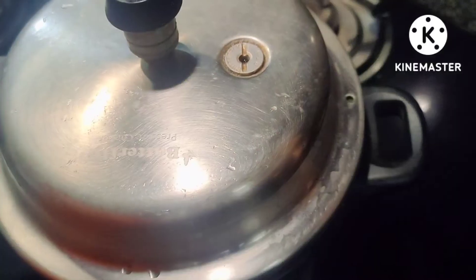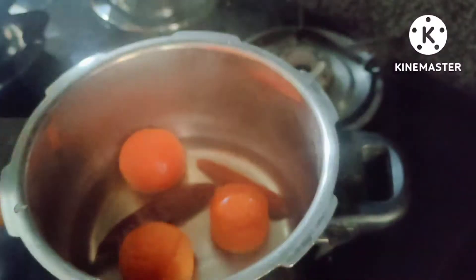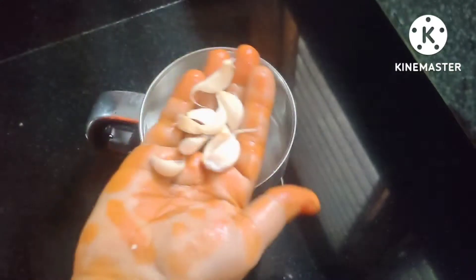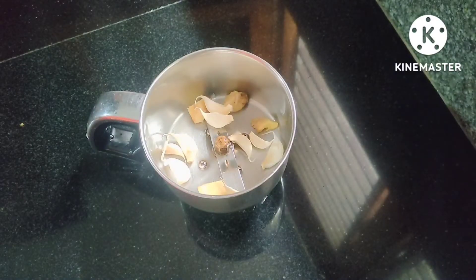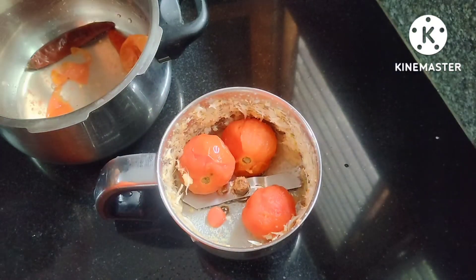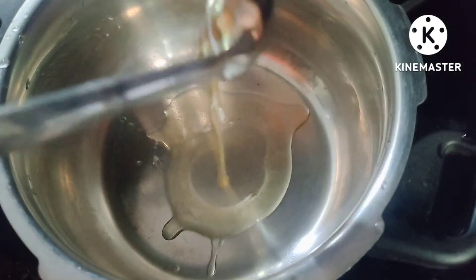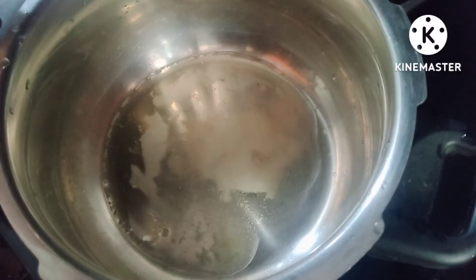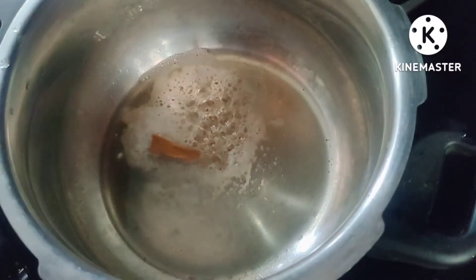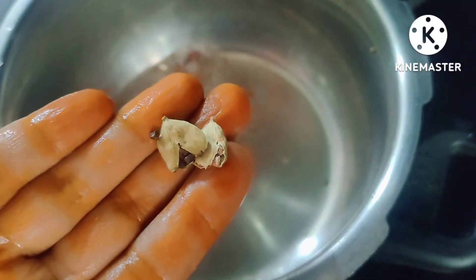Before we prepare, we will get the ingredients ready. Then add a cup of wine and a tablespoon of milk and some spoon of ice. Then add a cup of olive oil.